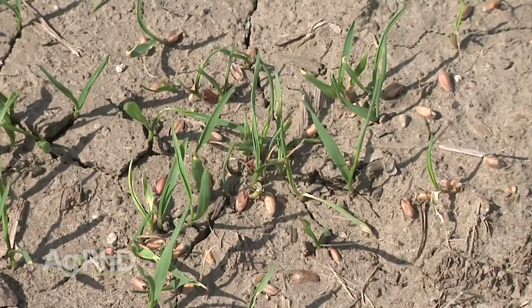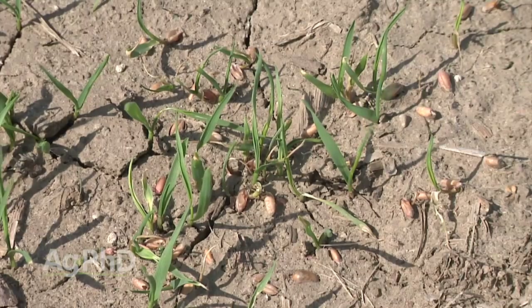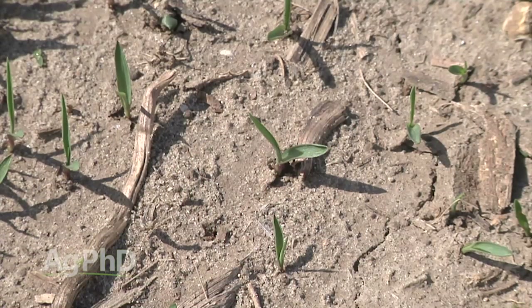Not only does that grass rob yield, it takes up nutrients and a lot of moisture. If you're in a situation where you don't have enough moisture, you barely have enough for your sorghum — you don't have any extra moisture to give to weeds. You might say, I'll fry those weeds off later, but they already took that moisture up and it's gone. Don't let that happen to you. You've got to conserve moisture.